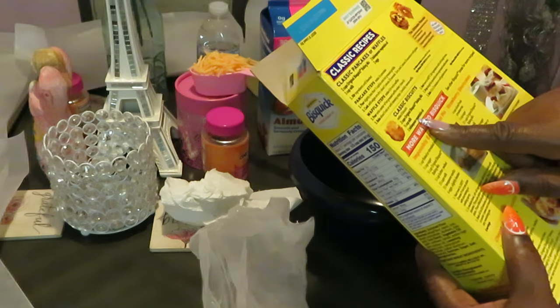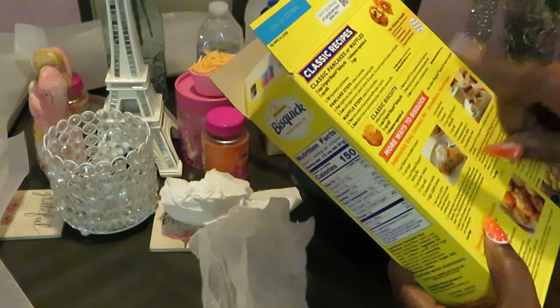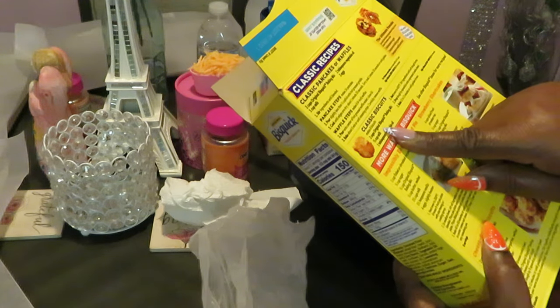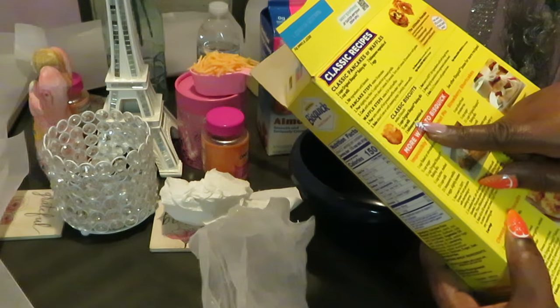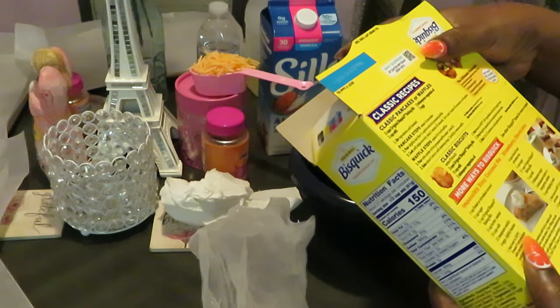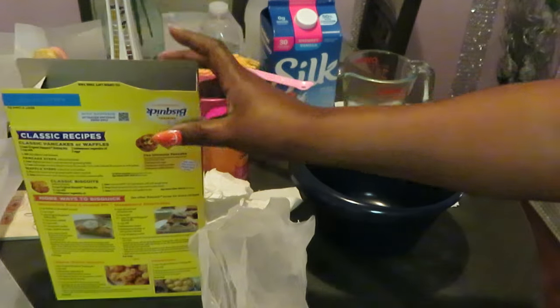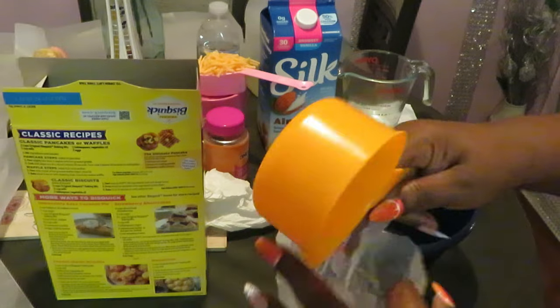All right, let's get into this. So the only thing we need for the classic biscuits: I've already got my oven preheated to 450 degrees. Two cups of the mix, two-thirds cups of milk, and one tablespoon of vegetable oil — that is it for the classic biscuits. So two cups, got my measuring cup here.